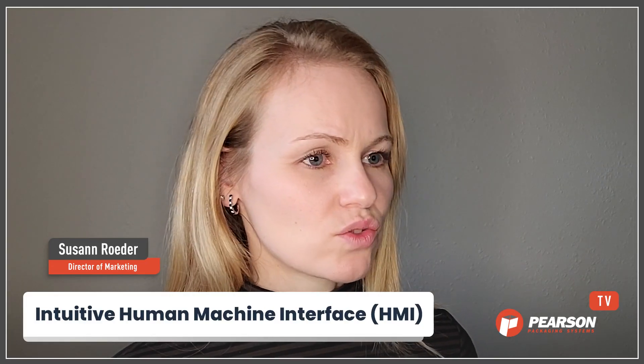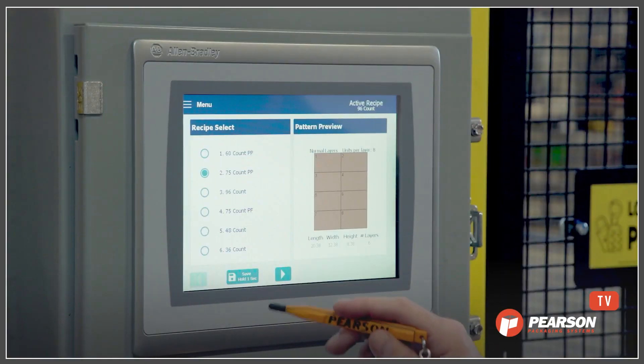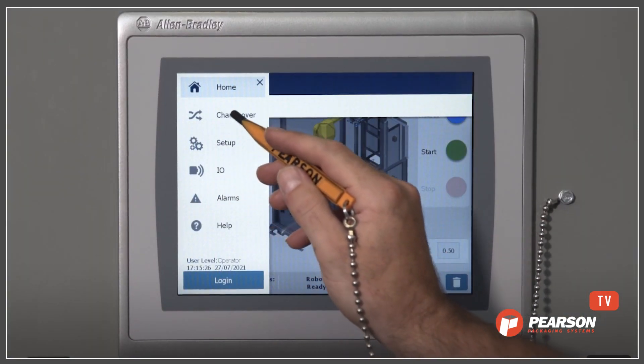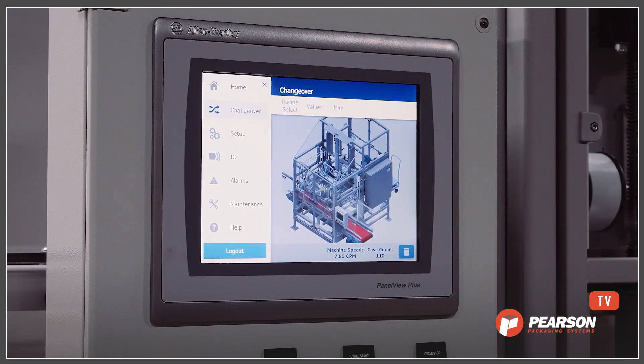It's a very visual HMI — even for somebody who's not very technical, it is not intimidating. I think a lot of operators will really appreciate it. Another important element to remember is that our portfolio covers erect, pack, case, and palletizer equipment — meaning the HMI is the same across the entire portfolio, and that's really important. Thank you, Sean, for showing us what intuitive means to Pearson. I hope our customers agree that it is an intuitive interface.